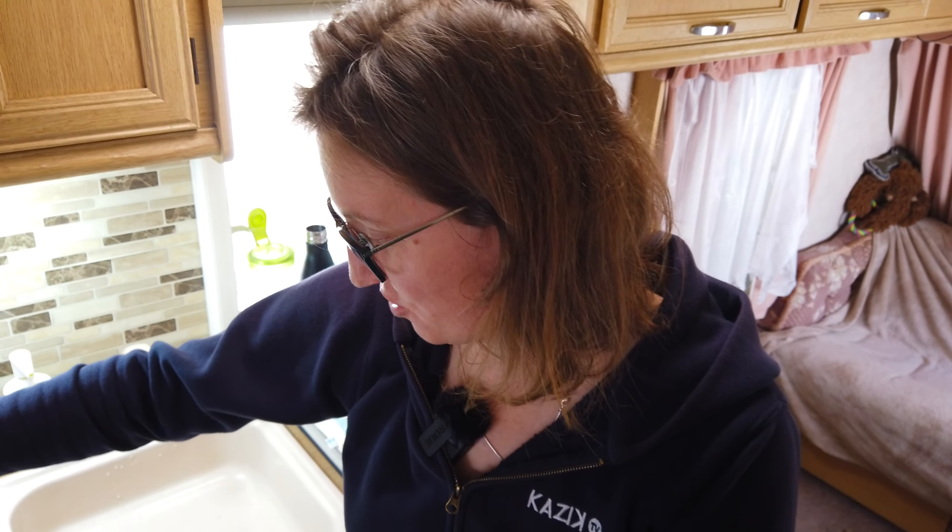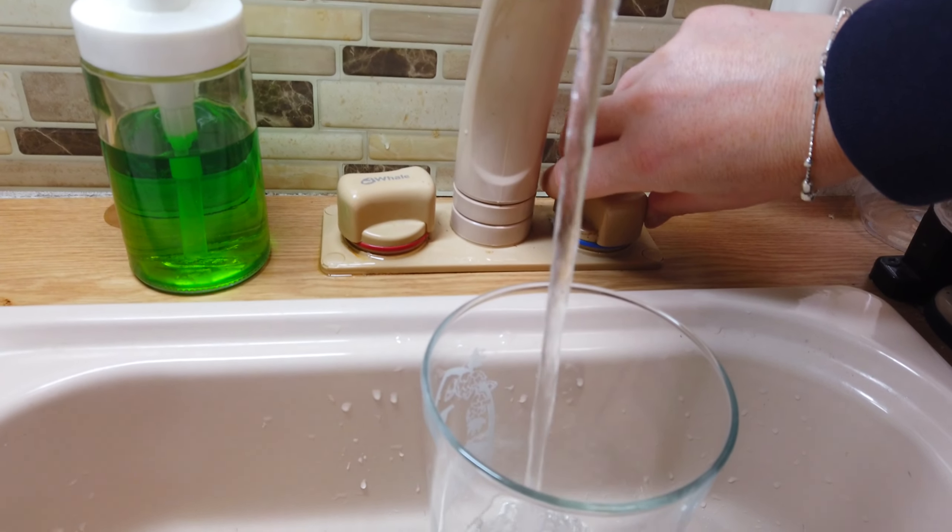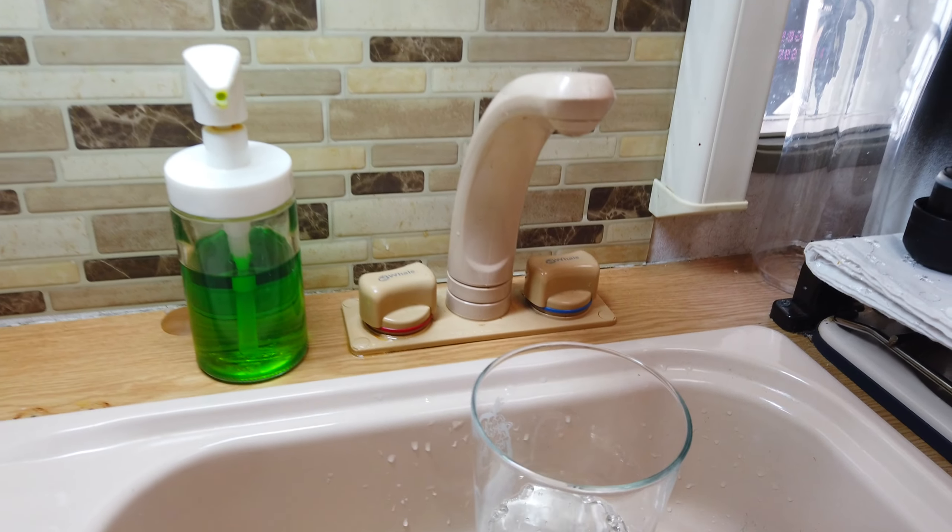We got rid of all the water with fresh water tank cleaner, and Marek gave the aqua roll a good rinse a few times. We've been using the taps all day so hopefully everything is out of the system now, and we can start enjoying clean fresh water in our caravan. We have nothing else left to do but have a little tasting — let's check if it was worth all the effort. Ready, steady — the smell is good — and it's really, really tasty, really fresh.